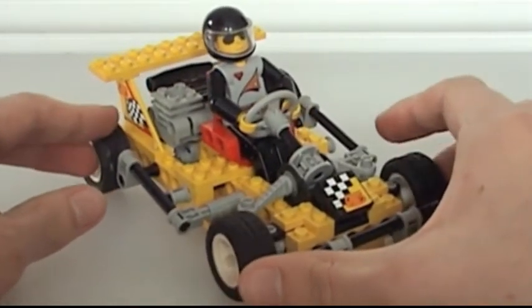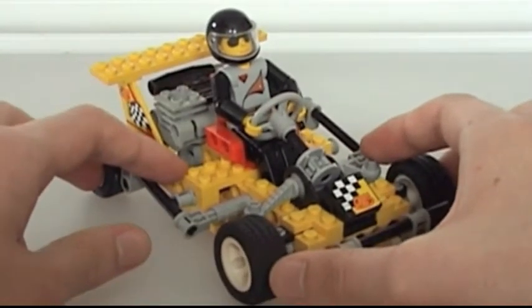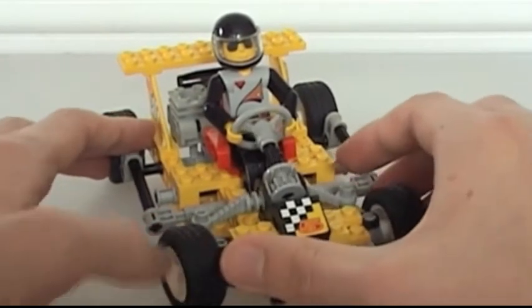This is also one of the beginner-sized models to come with a driver slash pilot figure. This particular LEGO man, dressed in black, was often included with the racing models.